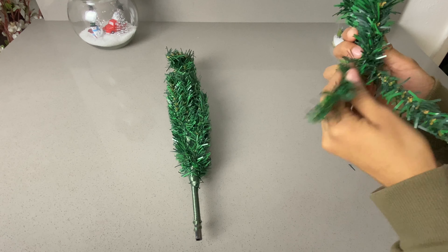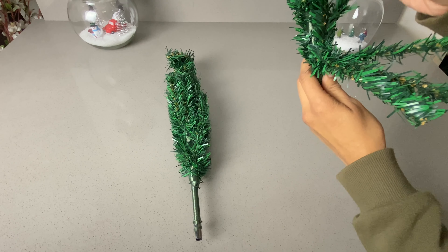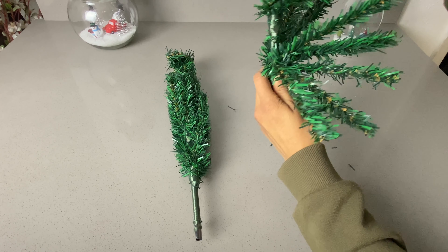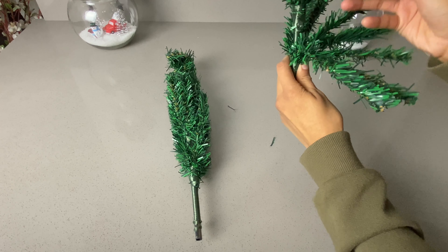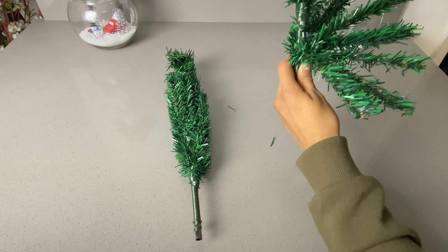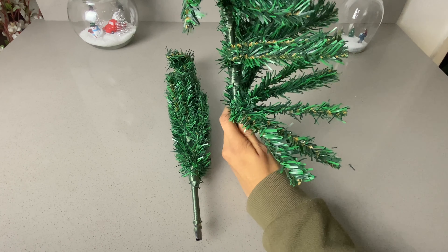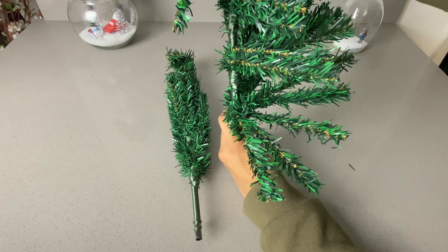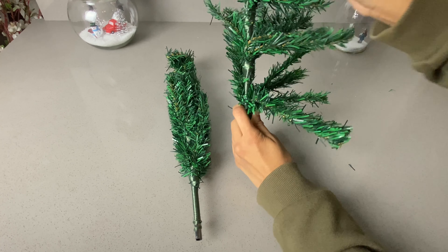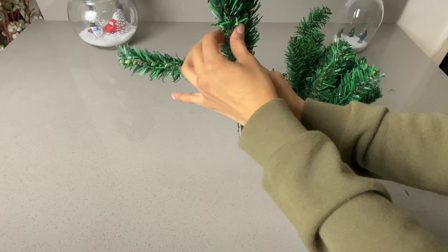Since this tree is very thin, we're going to open it up. For one of them we're going to put all the leaves to the right, and then for the other one we're going to do the same but put all the leaves to the left, so it can look fluffier. Once you have everything open, go ahead and work on the other tree, moving it to the left.